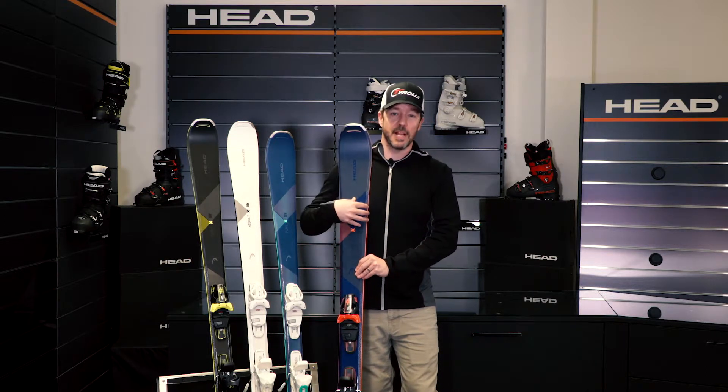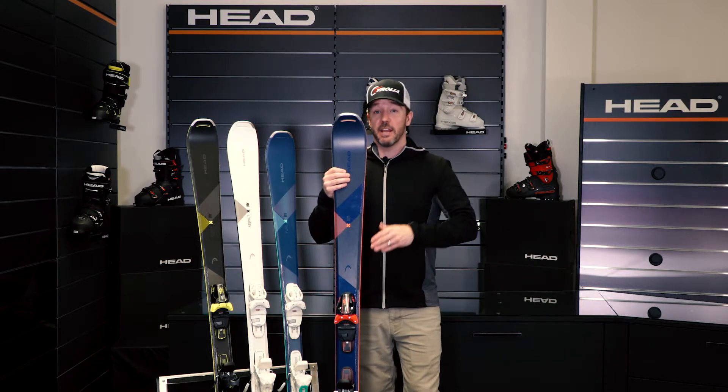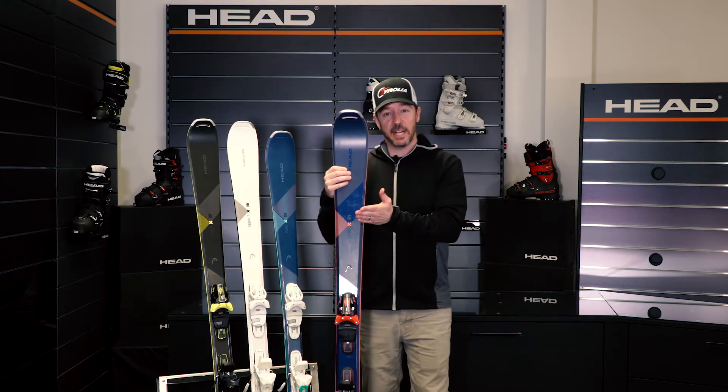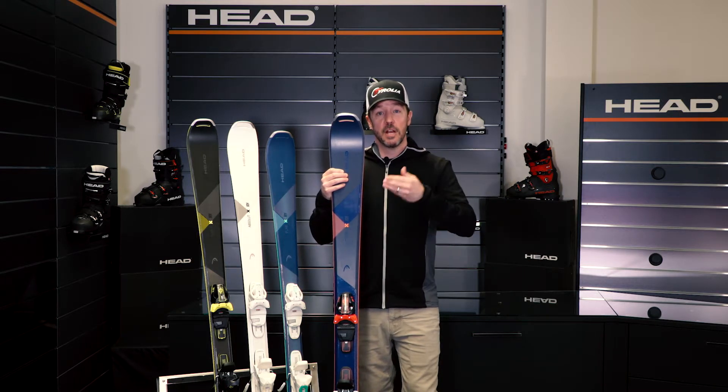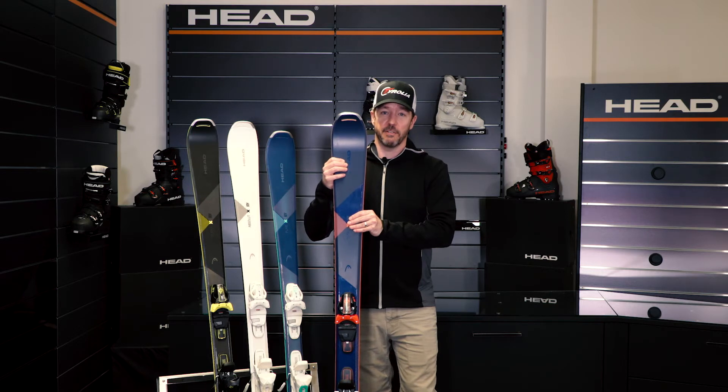This ski really blends a tremendous amount of performance and lightweight versatility. If you like to be on groomed terrain in the morning, then maybe check out some chopped up snow, some bumps, some tree skiing in the afternoon — the Total Joy is the perfect ski for you.